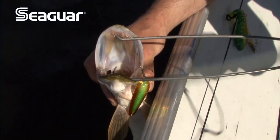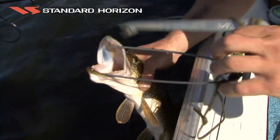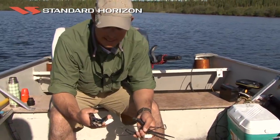Secondly, you need to have jaw spreaders, just in case the fish is actually giving you a hard time. And lastly, as a last resort, you need to have proper bolt cutters, just in case that fish is hooked really badly and there's just absolutely no way you're going to get it out.